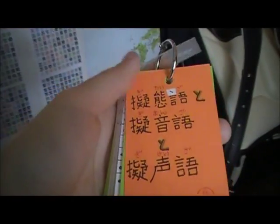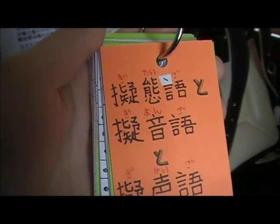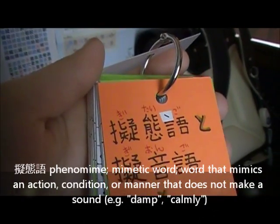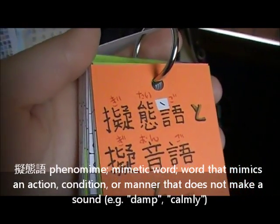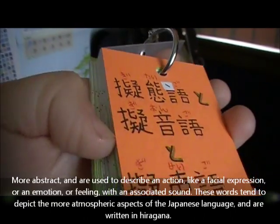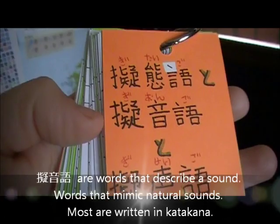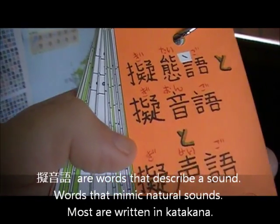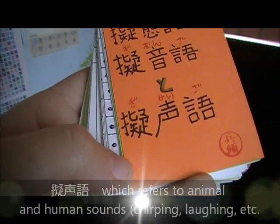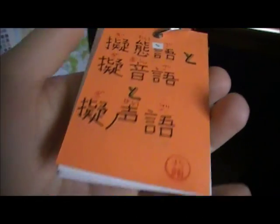Hopefully this will help me memorize some of these because they're really hard to remember. The first category, gitaigo, is like emotions — sounds of emotions that don't normally make sounds. The next one, giongo, is like the sound of rain, footsteps, snow falling, or knocking on a door. And giseigo at the bottom is voices like animal sounds. There are also adverbs in here as well.